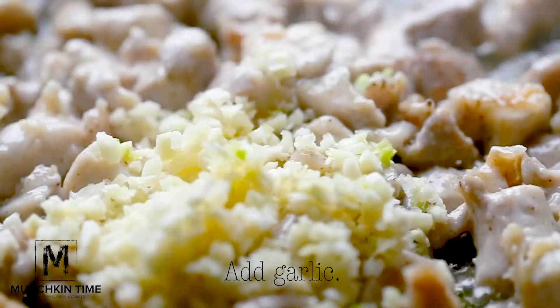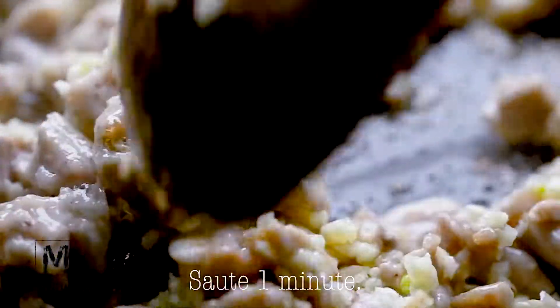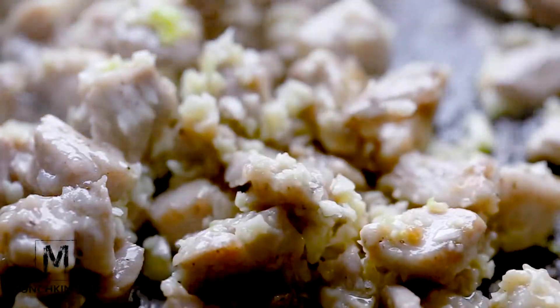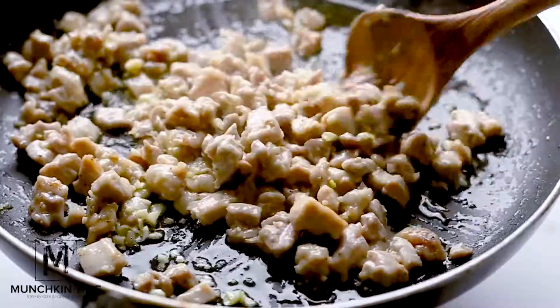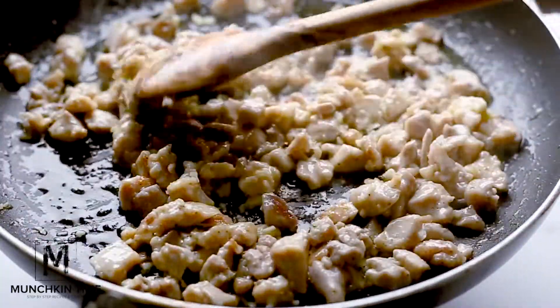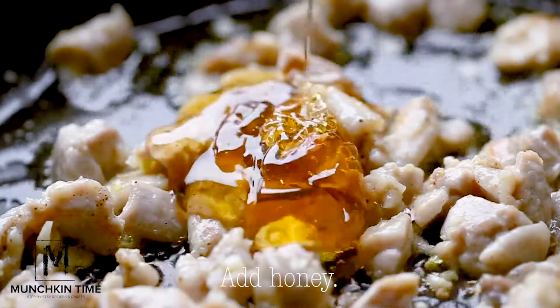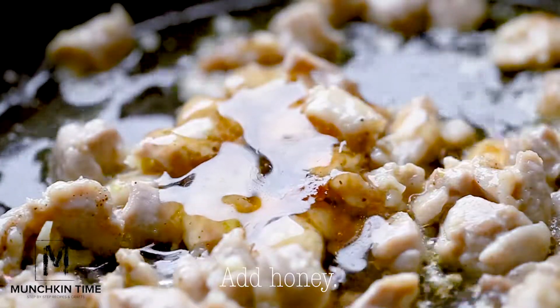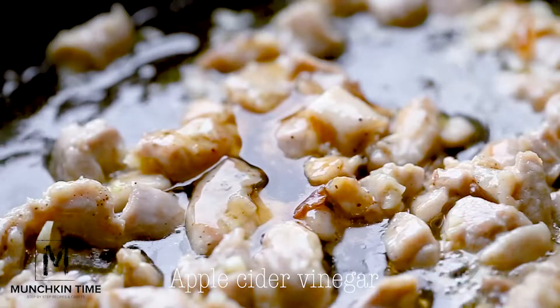Next add garlic and stir that in for about 1 minute. After 1 minute add honey and apple cider vinegar and cook for about 2 to 3 minutes, stirring a few times.